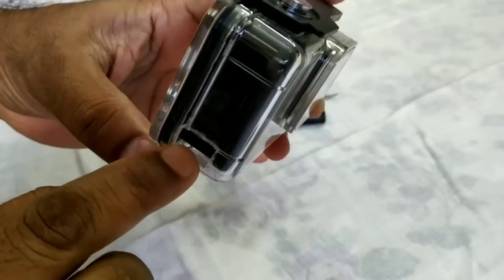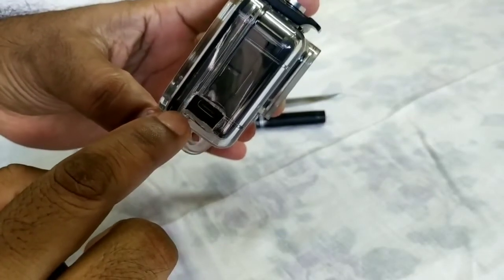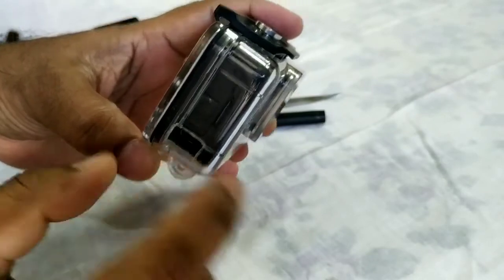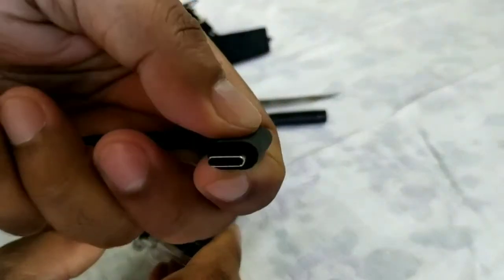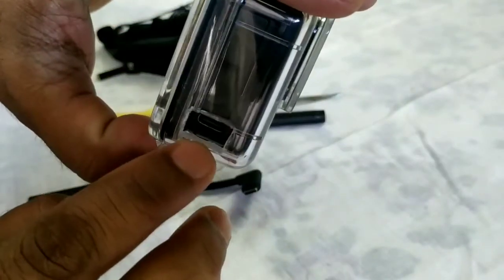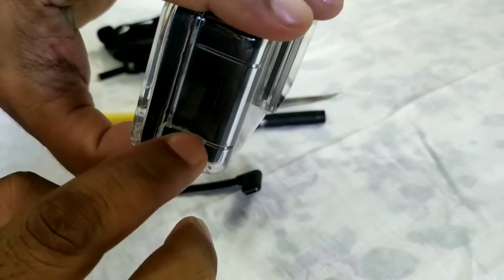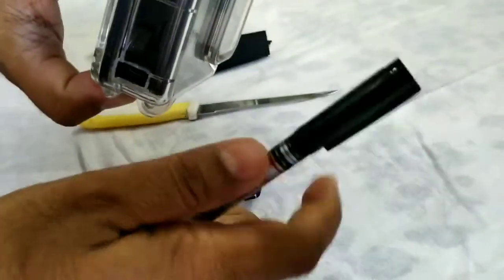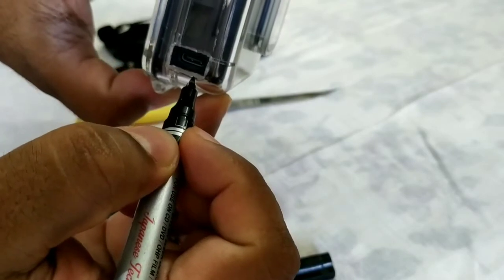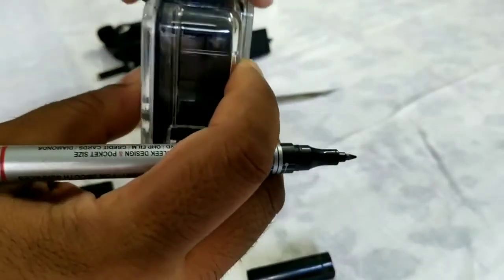Now look at the hole I've made — but let me give you the idea of how to make it. Since this is a transparent case, you can easily see where the 3.5mm jack sits. Place the 3.5mm jack in the center and mark a rectangular area that exactly matches the size of your 3.5mm pin on the adapter. The dimensions are: 1.2 centimeters in length and 0.8 to 0.9 centimeters in breadth. Use a marker to mark this rectangular shape clearly.